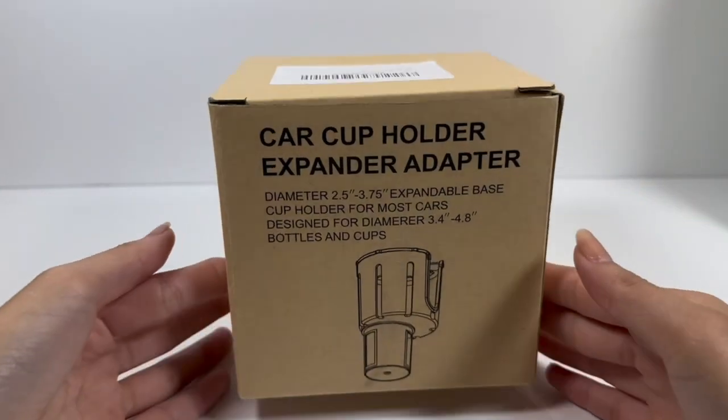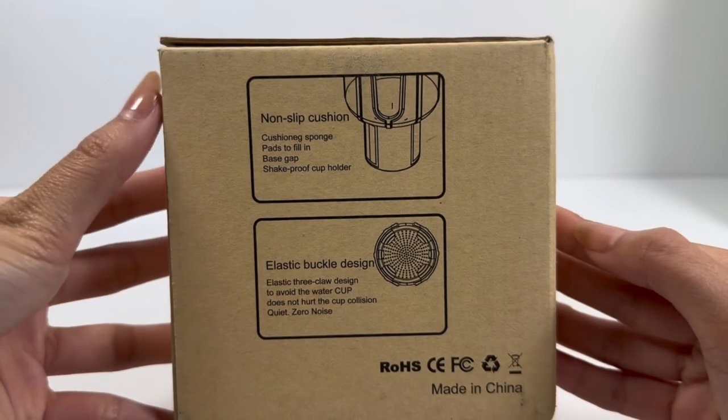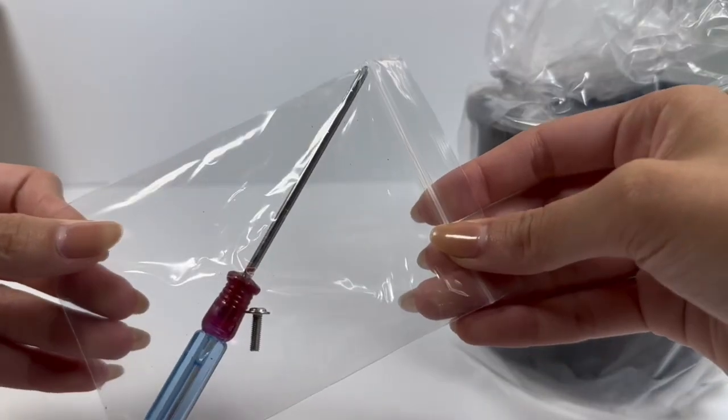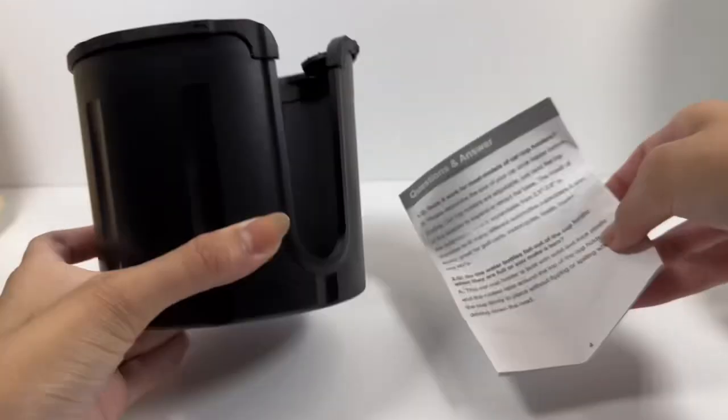Hello everyone, so today we have the car cup holder expander adapter. This cup holder was designed for most cars. Here we have the six easy steps to install. It has an expandable base and a non-slip cushion. It also claims to be a shake-proof cup holder.